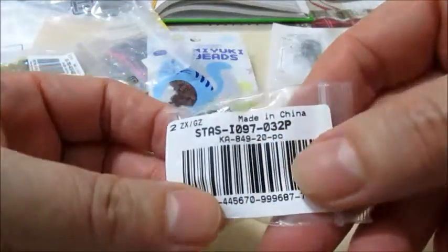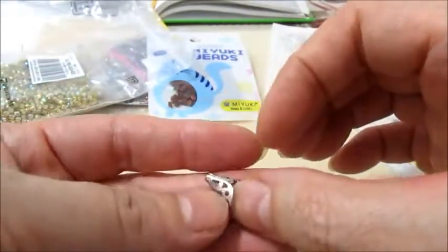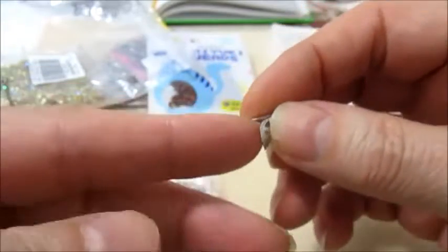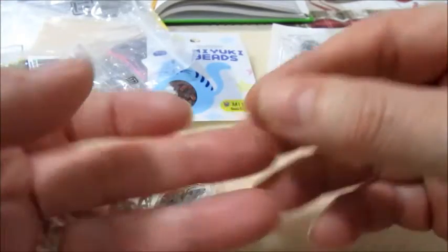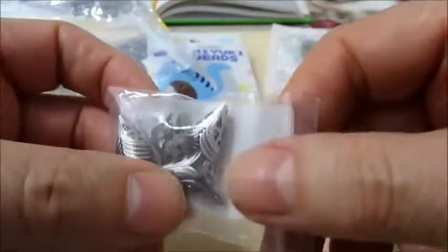Poi andiamo con questi. Sono in acciaio, sono dei coni, da 12 mm per 10. Sono carini per coprire una perla o delle nappine, e sono in acciaio inox. Questo è il codice. In una bustina ci sono 20 pezzi.